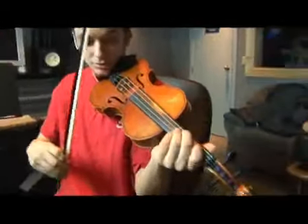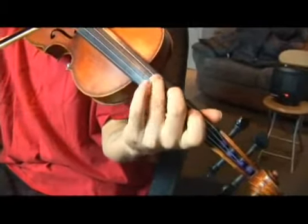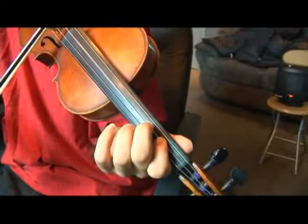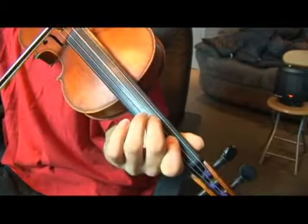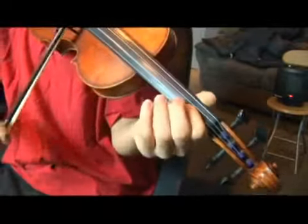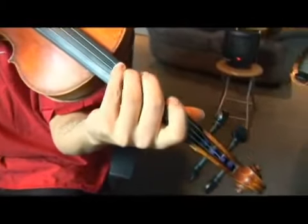Let's play our B harmonic minor scale once again. That's our B harmonic minor scale. Now let's go over our third scale degree, which is fourth finger, G string.